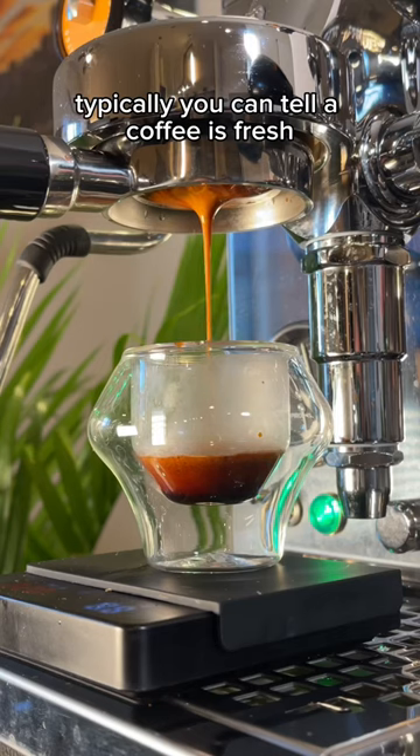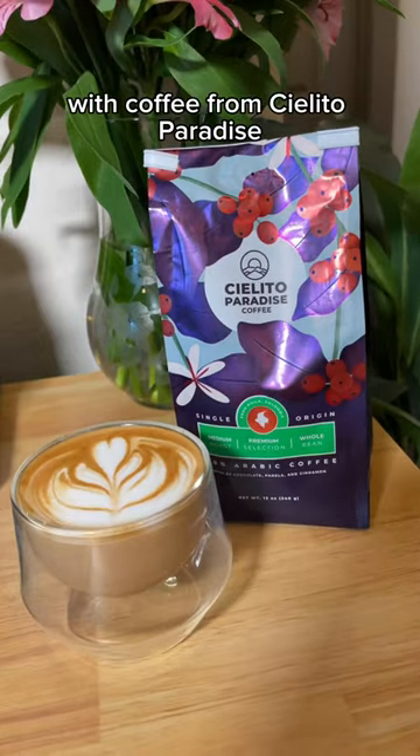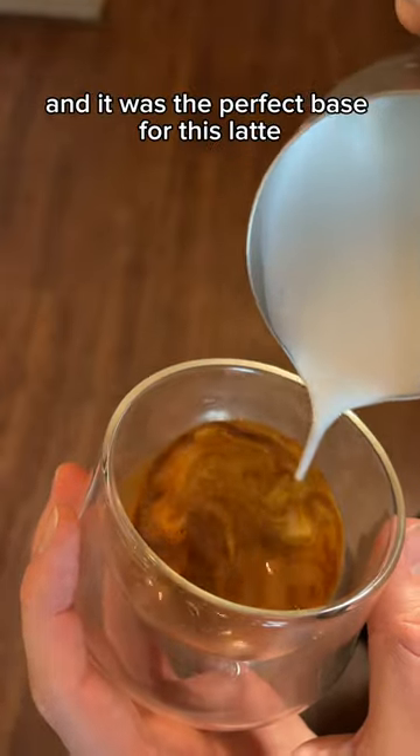Now for espresso, typically you can tell a coffee is fresh by the amount of crema it has. I just pulled this beautiful shot with coffee from Solito Paradise, and it was the perfect base for this latte.